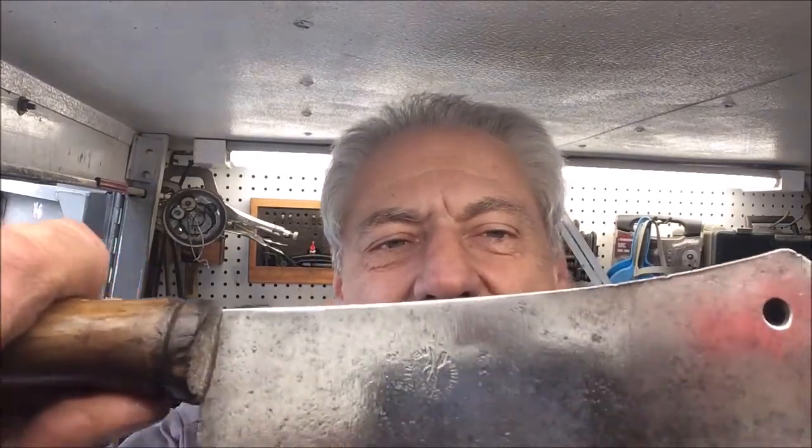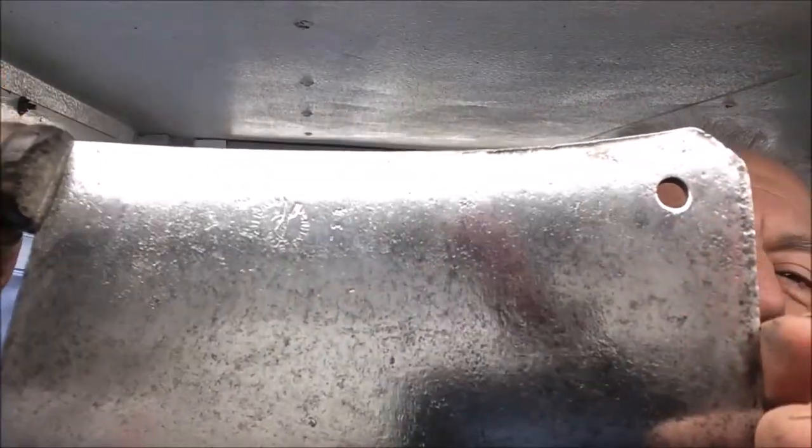It does have a manufacturer marking — it's like Revell, Veritable Revell or something on that order. I can't quite make it out completely; I don't know if you can see that on the video. There it is right there.